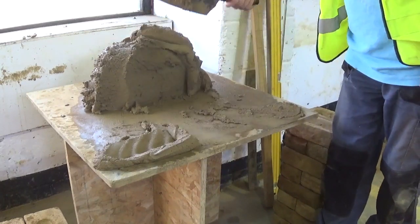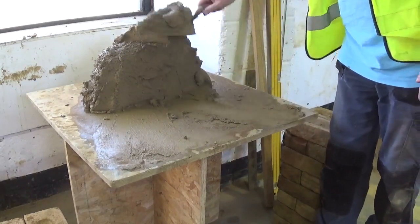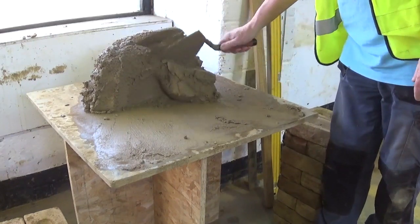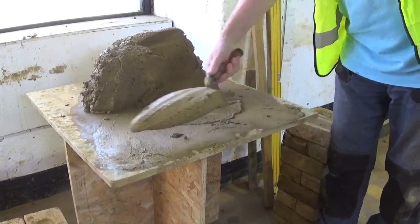There is another way as well, but that's normally the fastest way. When you're laying bricks to a line in a hole, on price work, that's the quickest way.